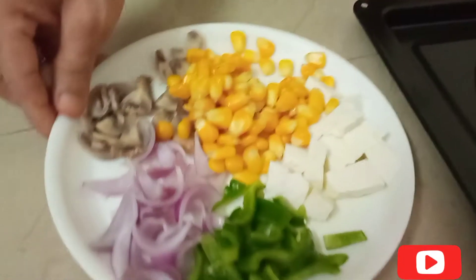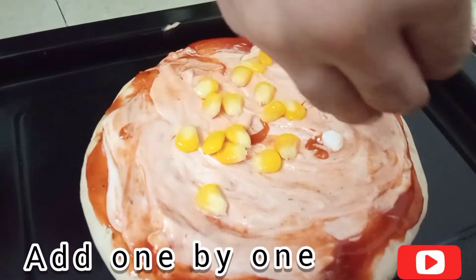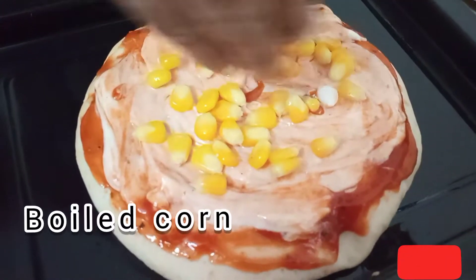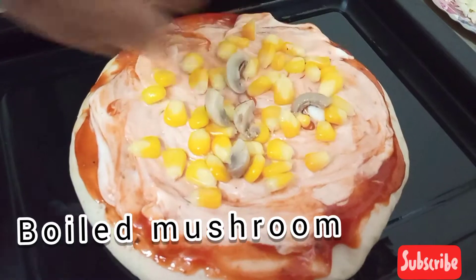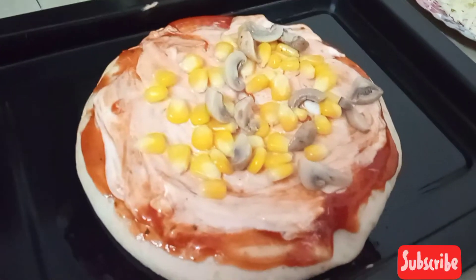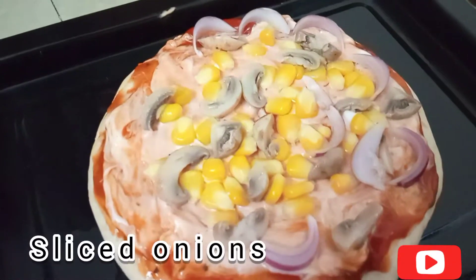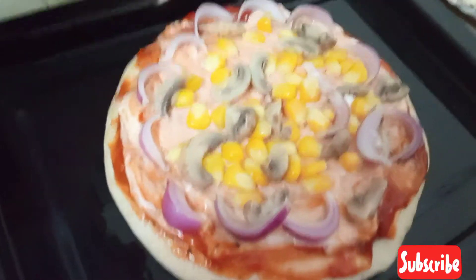Now we will add veggies. I will add onions, corn, and mushrooms. Capsicum and sliced onions. I have boiled the corn for 10 minutes. First we will add onions, then mushrooms. You could also add raisins, zucchini, or pepperoni — whatever you like.